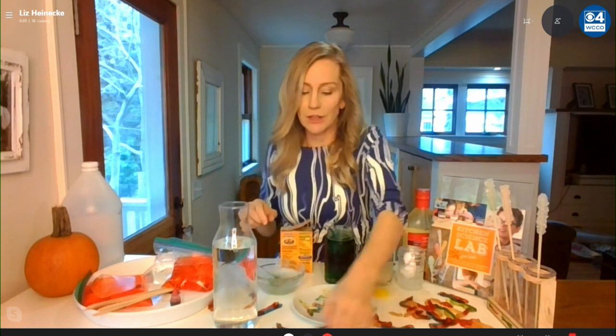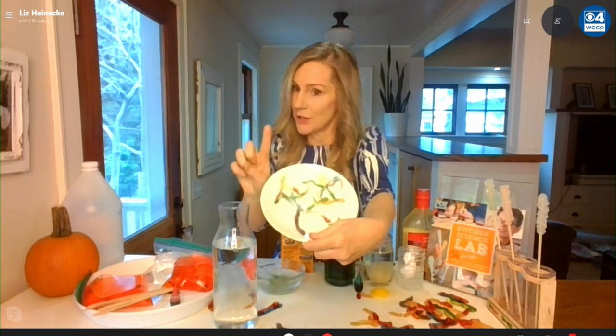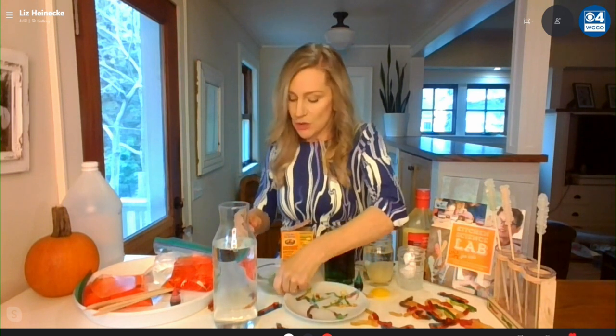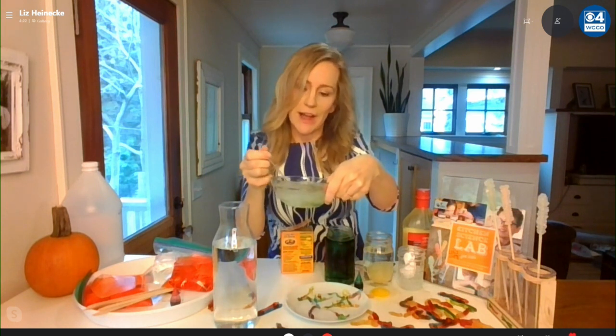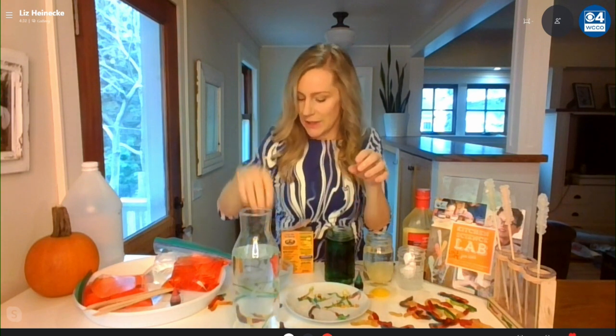This next one I'm really proud of because I made it up probably 10 years ago and it's now all over the internet. I call them Franken worms. You basically take regular gummy worms and cut them into really, really thin strips. It's very important to cut them into thin strips. Then you soak them for 10 or 15 minutes in baking soda and water, then drop them into vinegar. There's a chemical reaction between the vinegar, which is acetic acid, and the baking soda, and you make carbon dioxide bubbles.